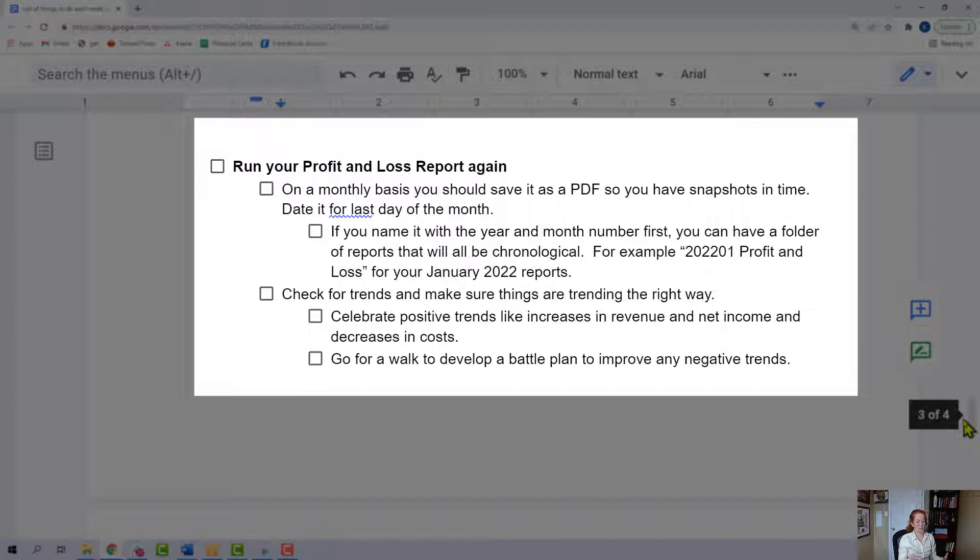Celebrate any positive trends like more revenue, more net income, and decreases in your costs. If you notice negative trends, go for a walk and think about it. Use the data to start to propel your business forward. Come up with a battle plan to improve any negative trends — what do you need to do to keep increasing that revenue? Why is your revenue stagnant? Why are your expenses increasing? The numbers don't lie, so you can come up with a solid plan.